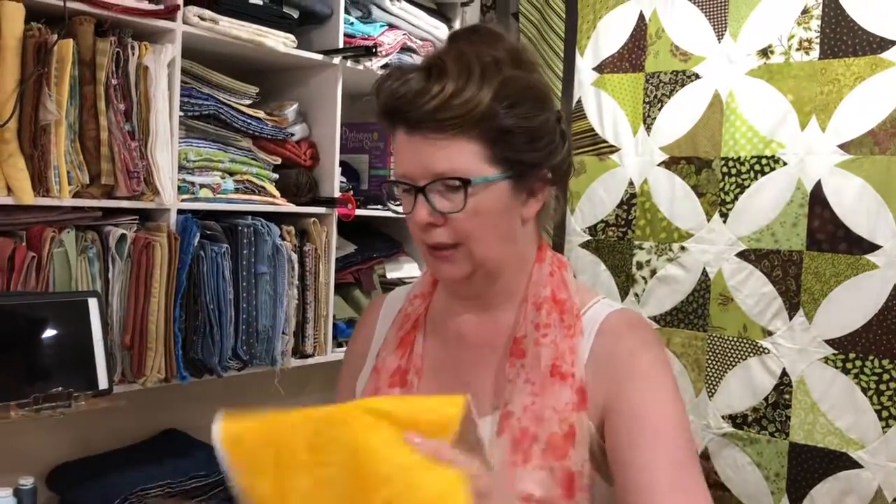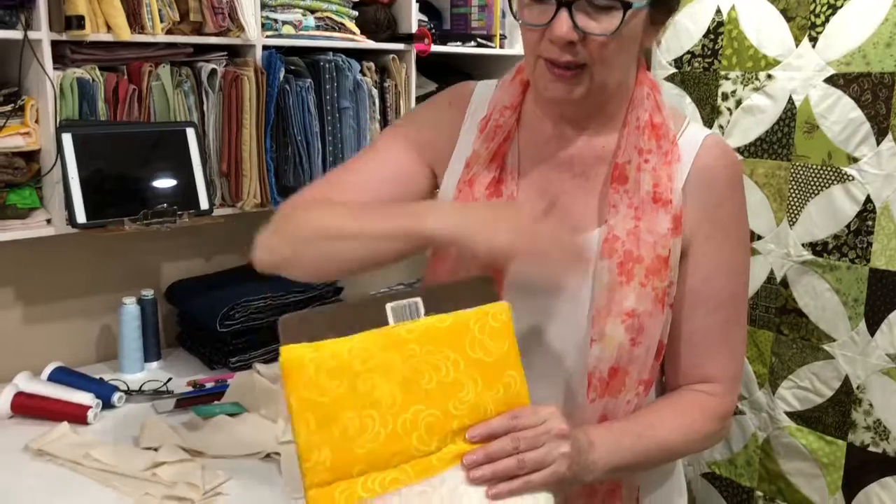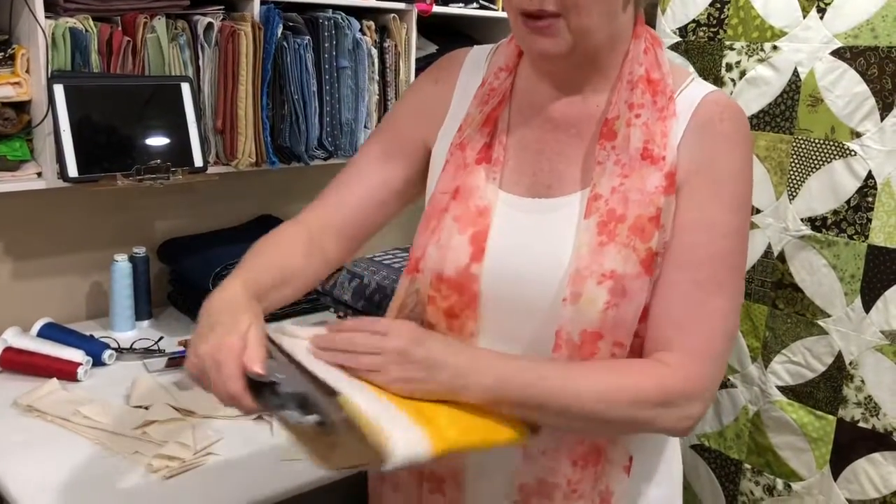You're gonna love this quick little tip. I use just a basic clipboard and I catch the batting on here. I wrap it around a few times, rotating it around so that I have a nice smooth layer on the back.